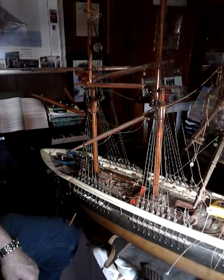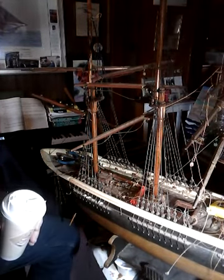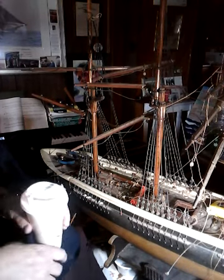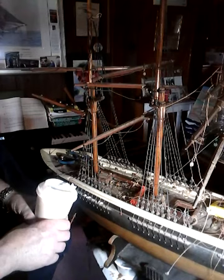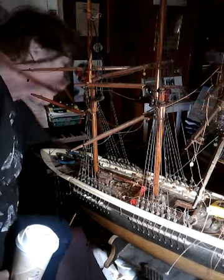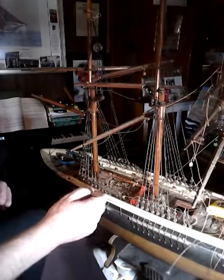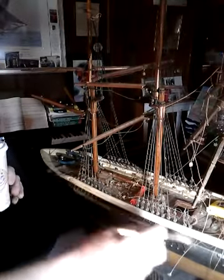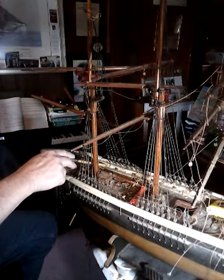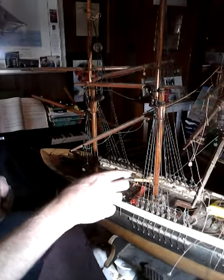Welcome back to the ship model studio. I will repost part one of this session — for some reason it didn't upload all the way to YouTube the other day. I'm going to try and demonstrate on this video how I go about clearing away the old rotten figure eights on the belaying pins.